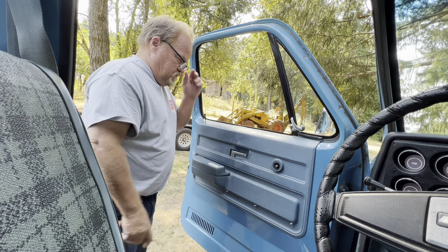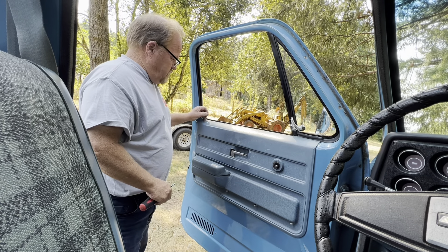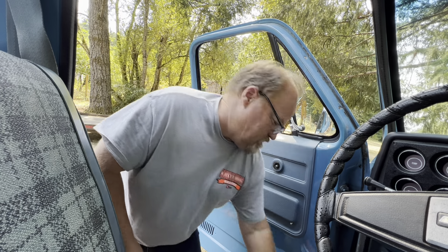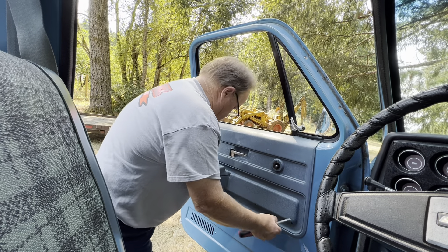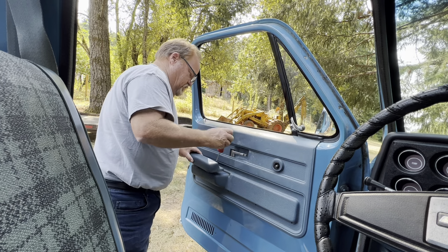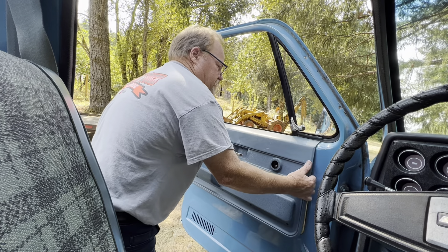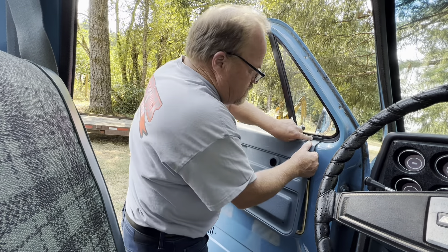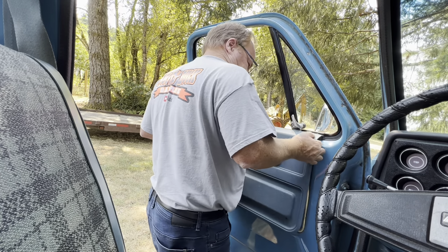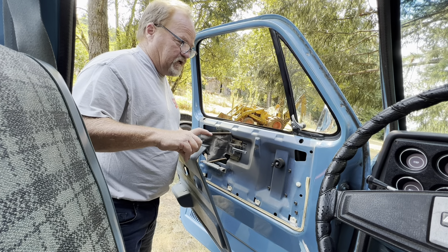I'm also removing the door panel off this truck. We'll pull the lock rod knob off here. There's one screw back in here — remove that screw. Then we have one, two, three, and a fourth screw back here that we remove on the door panel. Then there are two screws that go down here and here that remove the armrest, and then we should be able to pull this panel up and push it in slightly.